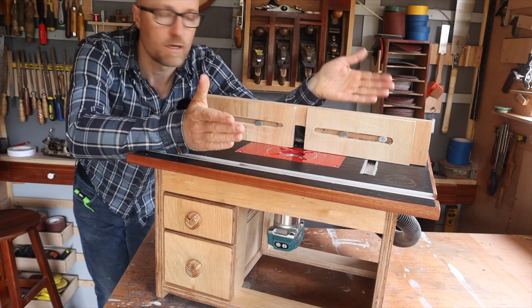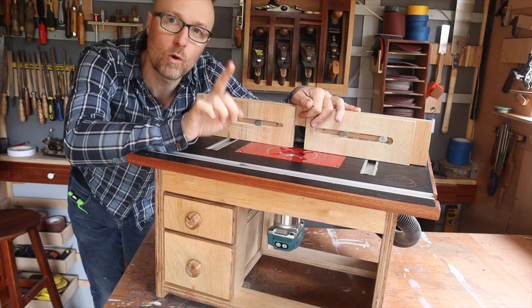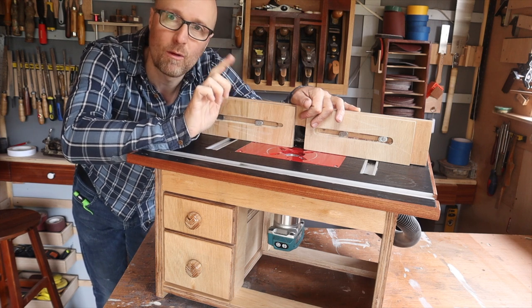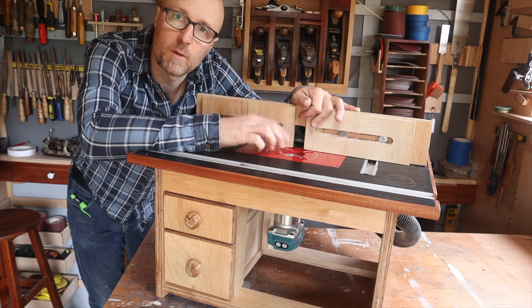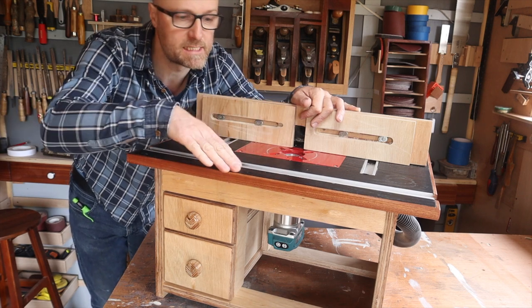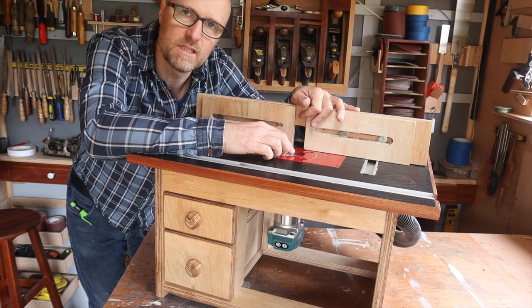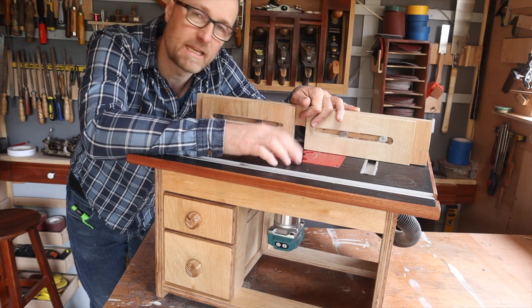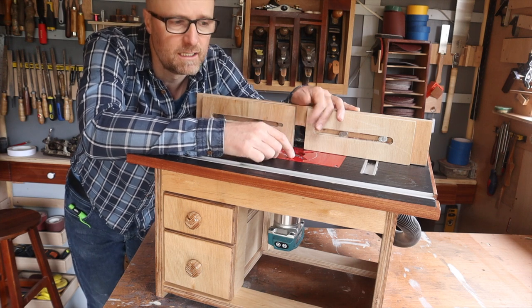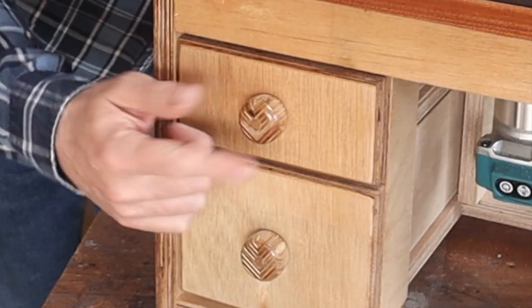And so there it is. A few small tweaks here and there, and suddenly what was a good router table — really good for a beginner — is now fantastic. A couple of you might have noticed that I've just put some lacquer around the edges, which really brings out the colour of the Sapele. Do you have to do that? No. But if you're lucky enough to be in your workshop every day, you're going to look at this every day — why not make it a little bit nicer? It certainly brings out the handles, which I think look amazing.